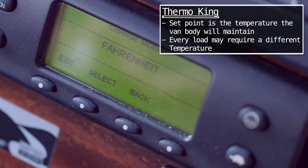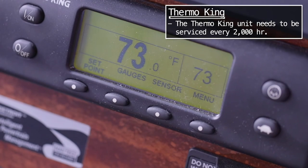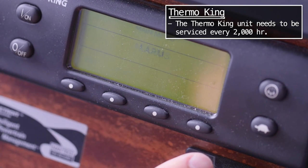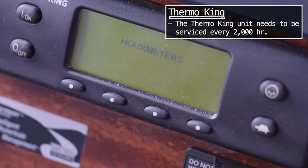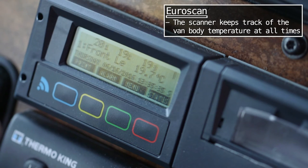With FedEx you're going to get loads dispatched to you in both Celsius and Fahrenheit, so you've got to know how to do that. To get to the hour meter, go to the menu and keep hitting next until it gets to hour meter. Once you're on the hour meter screen, hit select and it will tell you how many hours — 114 hours on this unit right now.